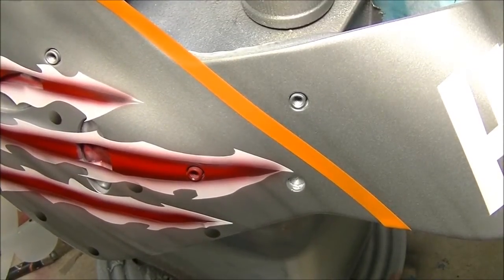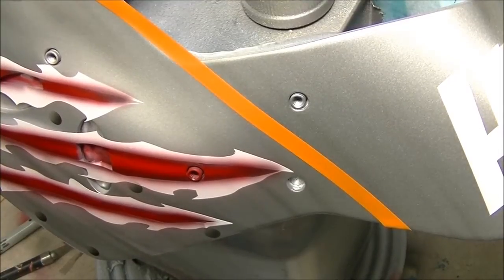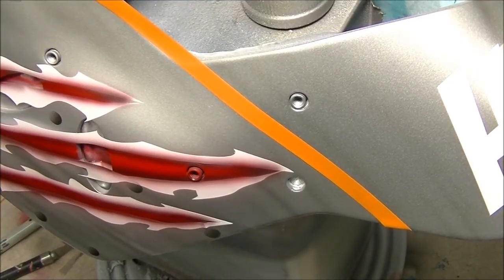Hello people of the interwebs. Get comfortable here. I just thought I would do a quick sort of how-to on rivets — getting them to look three-dimensional.